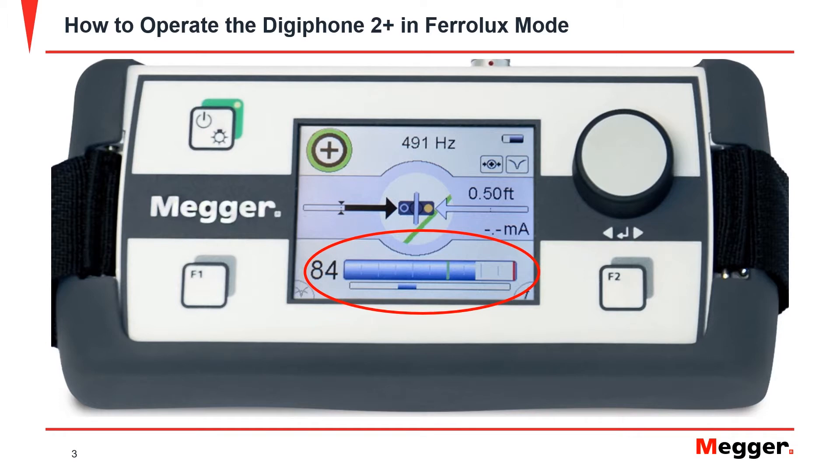The plus sign on the top left is the signal select indicator. This is used when a transmitter is being utilized to locate cables. This number represents the frequency that has been selected for use in locating. It will be 50 Hz for locating on energized cable, or a variety of options for locating with the transmitter on de-energized cable.